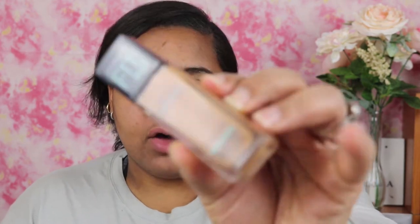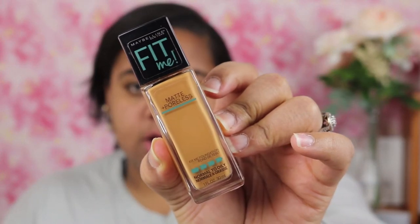Now that priming is out of the way, it's time for foundation. Today I'm going to be using the Maybelline Fit Me Foundation, and this one is for normal to oily skin. I have two different shades: 335, which is Classic Tan, and 322, which is Warm Honey. Since I don't have a drugstore concealer, I'm going to use the 322 on the center of my face. I wanted more of a dewy finish so I did skip my powder today.